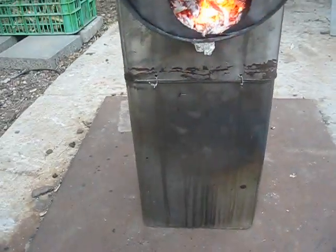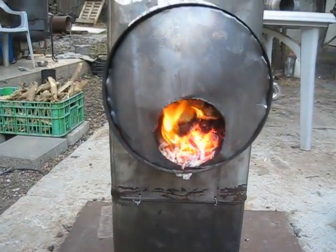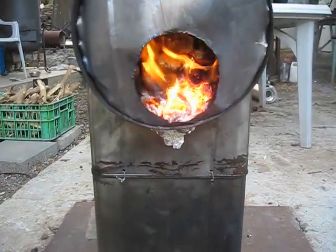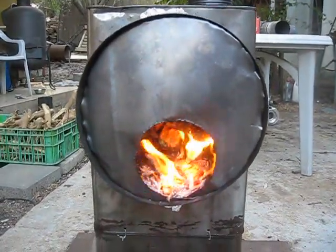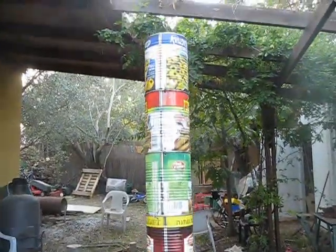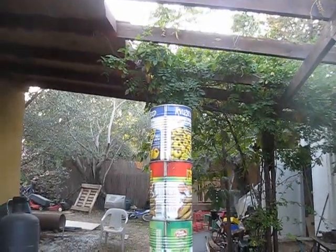After the modification, the stove seems to work much better with much less smoke, but there is still a tiny bit of smoke. The prototype that Trying Too Hard showed seems to be more efficient than this model. Thank you very much for watching, and sorry once more for my broken English.